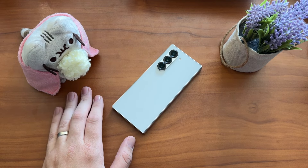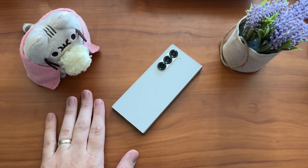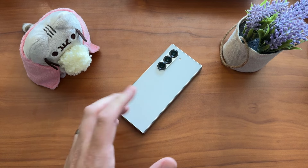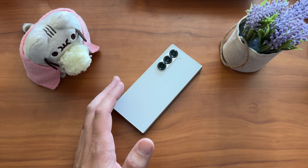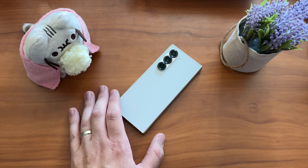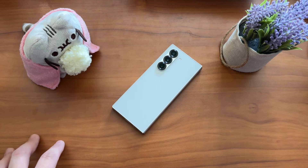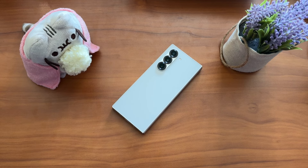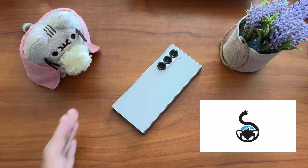Here it is — the Galaxy Fold 6 after a couple of days. We're going to get my initial impressions and review of this device. It's something new but something old as well, which is kind of what we expected. A link in the description helps the channel if you're looking to pre-order — you have about two and a half days to take advantage.